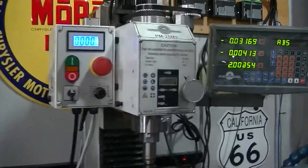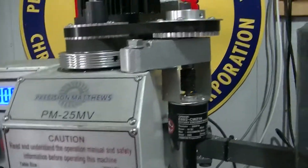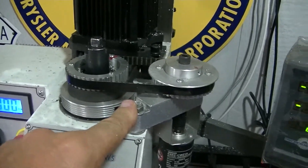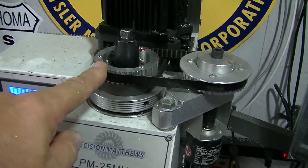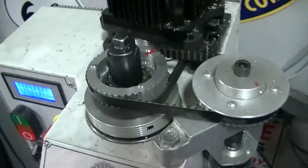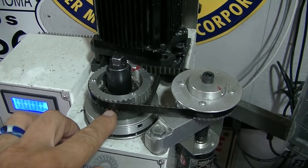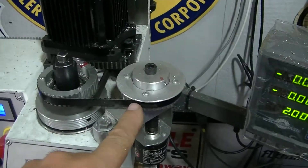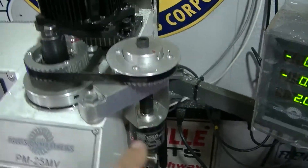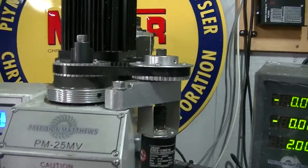Hi everyone, this is Jack at RoadsRecycle.com. I want to show you something I made for my Precision Matthews PM25 — a little extra belt drive on top that I screwed in. I put it on top of my other drives, brought it over, and put a belt guard on top.